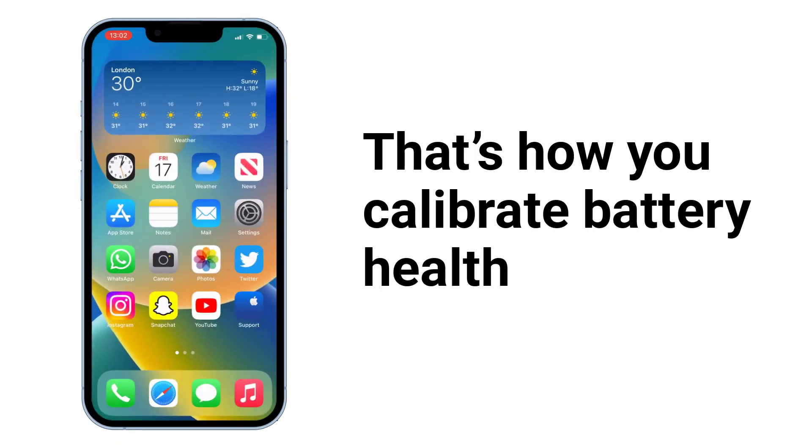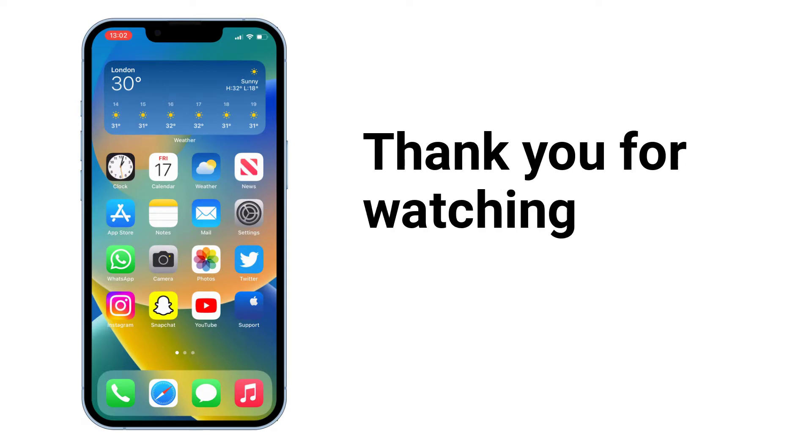That's how you calibrate battery health. Thank you for watching — please subscribe, like, share, and comment.